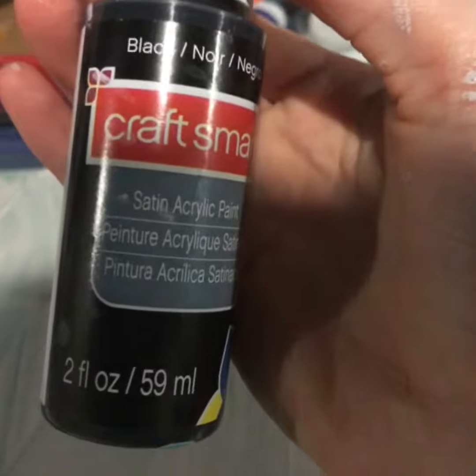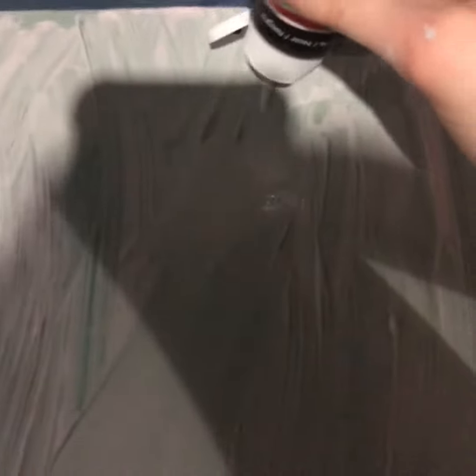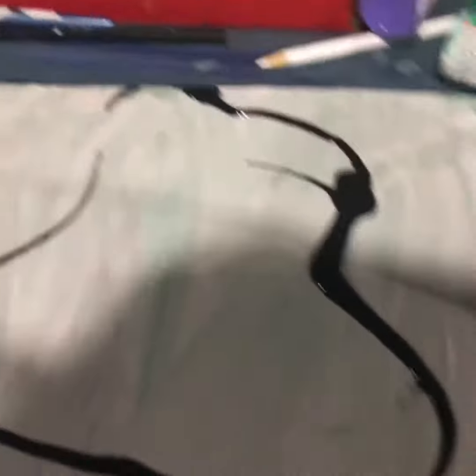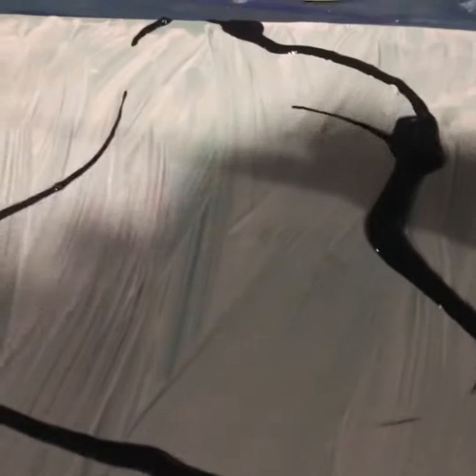We are going to use the brush at the end. Here is our black paint. We will use our black paint first. My head starts like this, and then my chin kind of goes out like that, and then it goes back up. I'd say that's pretty accurate if you ask me.